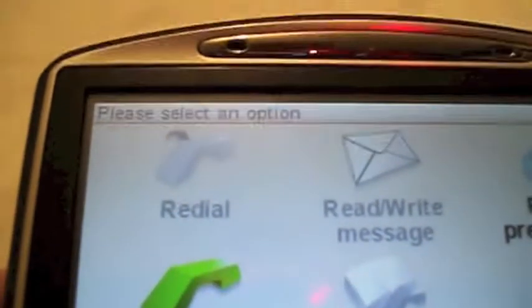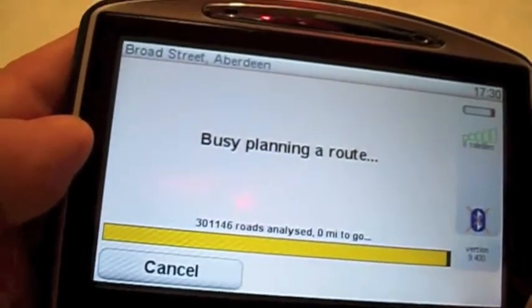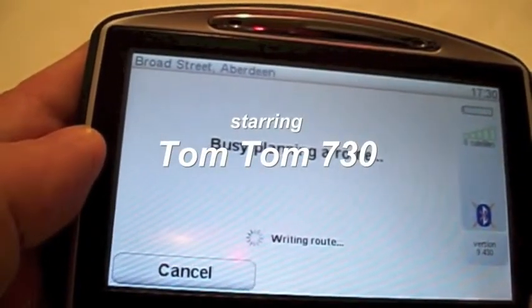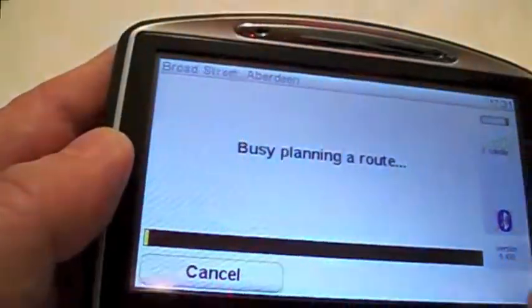There we go. You can run your mobile phone through it — I've got a mobile phone to demonstrate that.